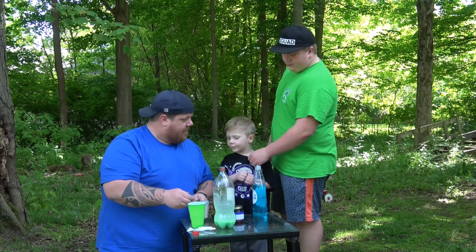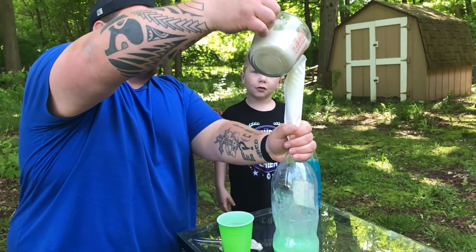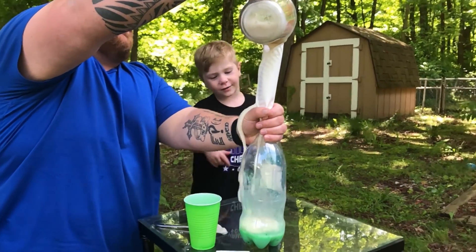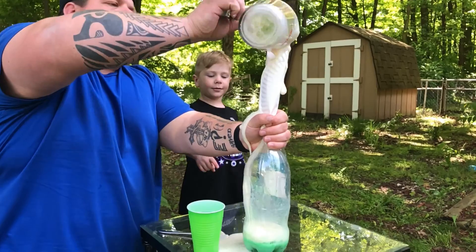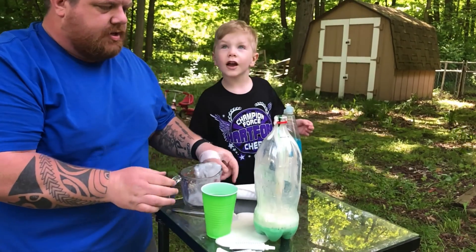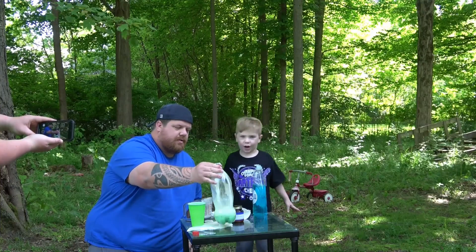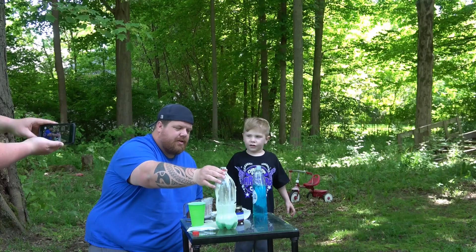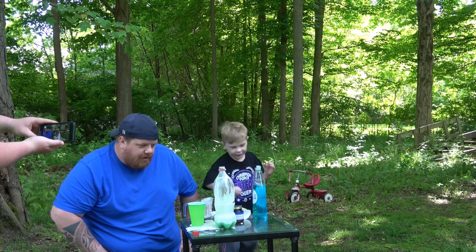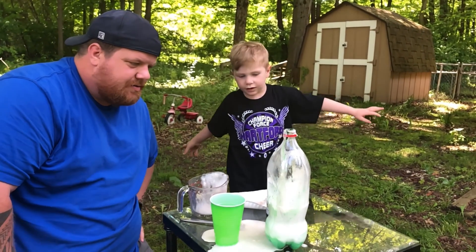So we're going to get a little messy here. Here we go. It's spilling up — it already kind of reacted in the measuring cup because there was still some peroxide in there. It's going to go all the way up. We're going to give it a little shake. It was so messy. And we got some reaction happening.